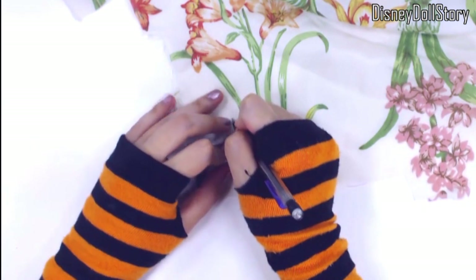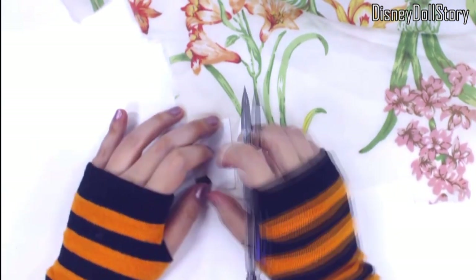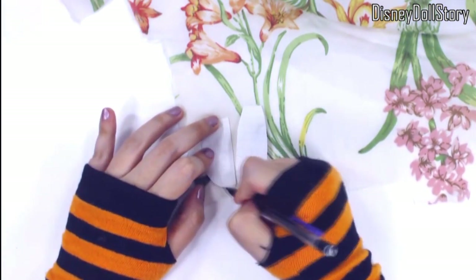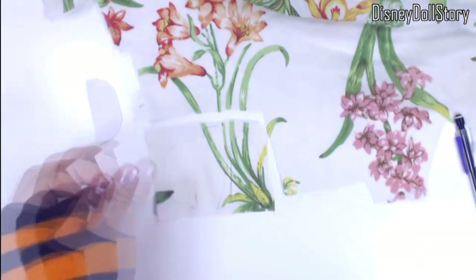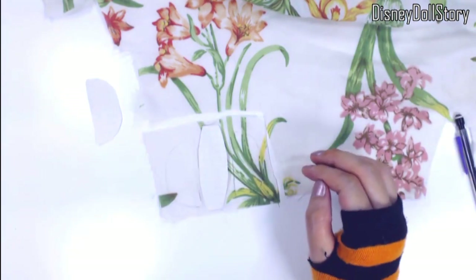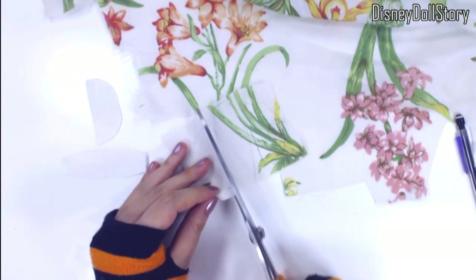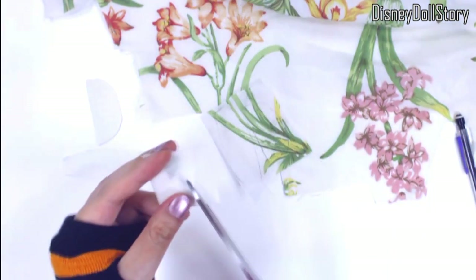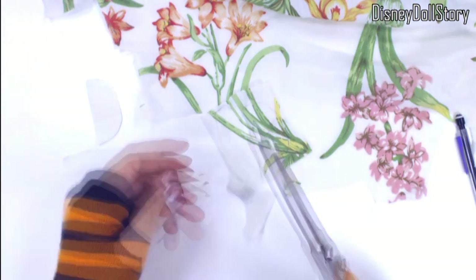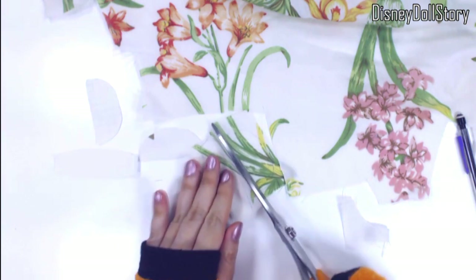Then trace them onto fabric. Any fabric will do because I'm going to paint everything later anyway. I got this fabric at a second hand store — it might have been a table cloth. But why spend a lot of money on fabric when I'm not making something for a real person? Thinner fabric is better because everything feels thick when you are making something that's only 11 inches tall.